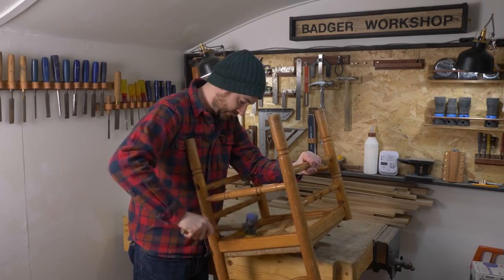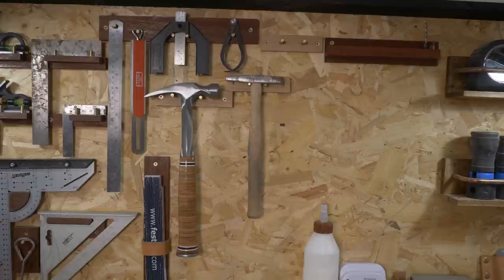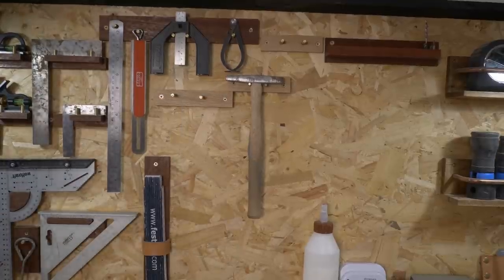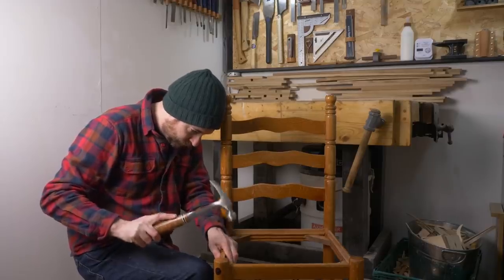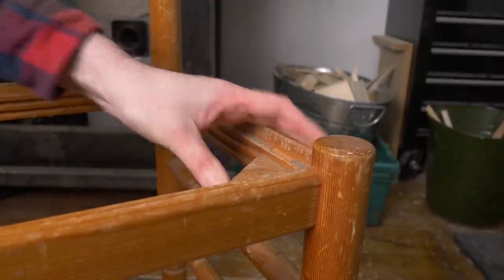So first job is to get this old one removed. There's just a nail in each corner, so it comes off pretty easily. Then I can get these old nails removed. They're pretty rusty, but I get them tapped through and then I can use some pincers to get them pulled out.